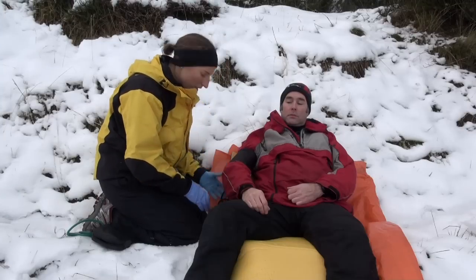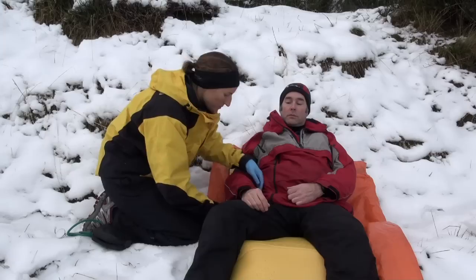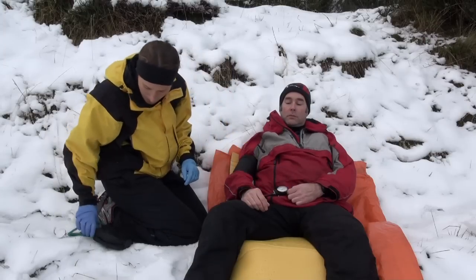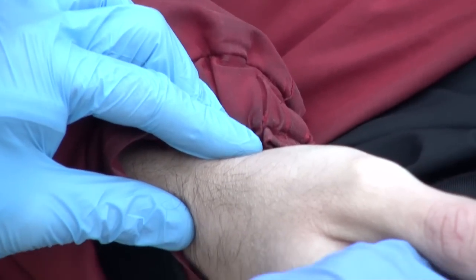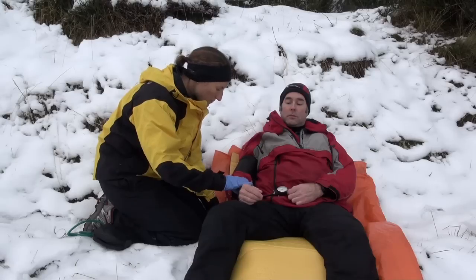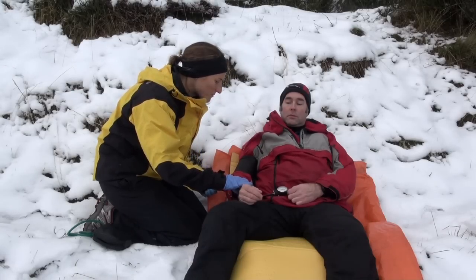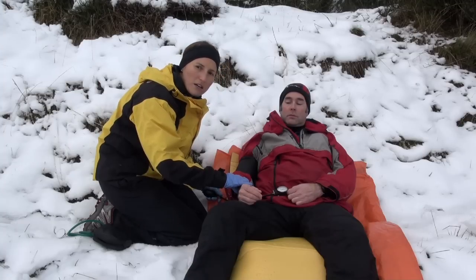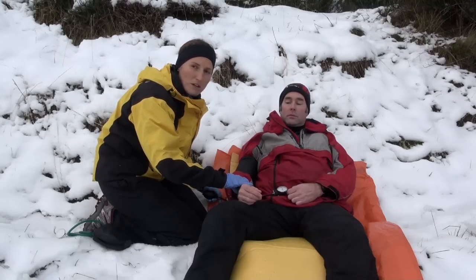Just make sure it's firm against the arm and just relax. The easiest way to measure a blood pressure is just by palpation — I'm just feeling the radial pulse. I'm going to blow the cuff up until I can no longer feel the pulse. I can't feel the pulse there, so I'll just let the cuff down until the pulse comes back, and that tells me my systolic blood pressure.